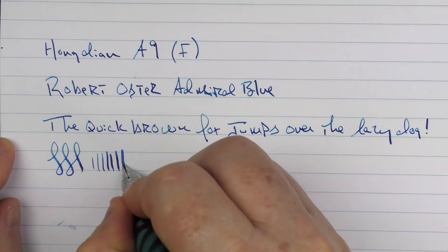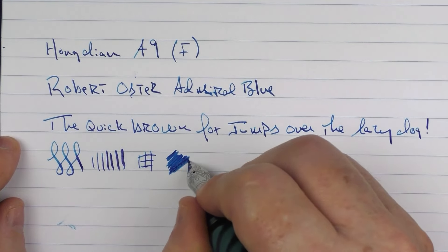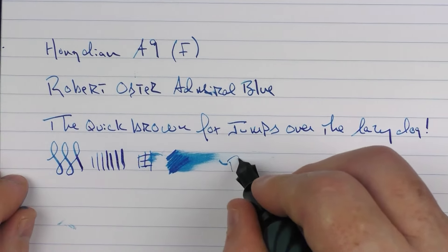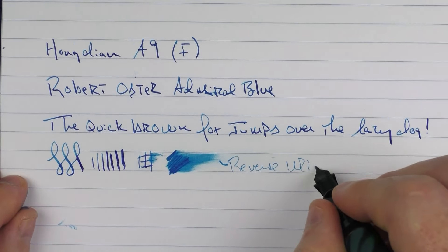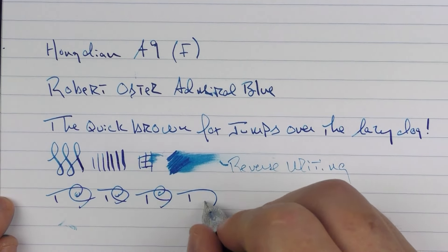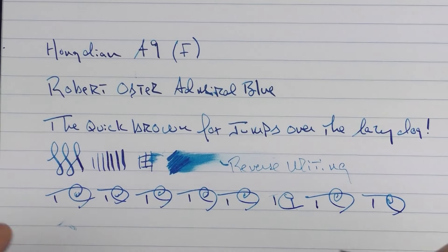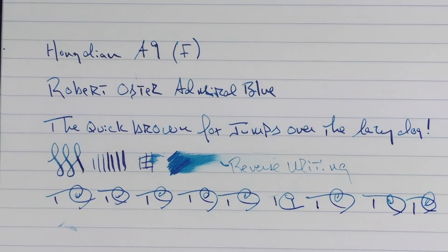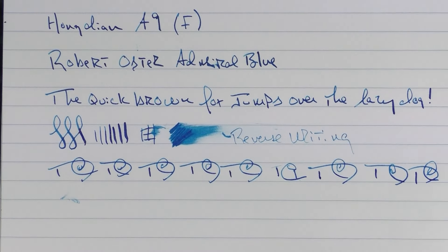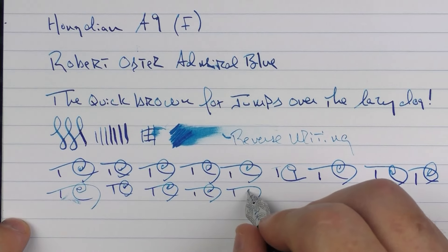It is a fine — you can get a bit of line variation out of it. There is a bit of feedback to it. I'd say the ink flow is decent. In regard to reverse writing, it actually worked well. And then in regard to some fast writing, I did have a skip there — I'm not sure if that's because of what got caught in there earlier, but I hadn't experienced issues with this in my other testing. Also just to show this one — this blue one has an extra fine nib, so you can just see what it looks like in comparison to the standard fine.